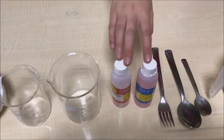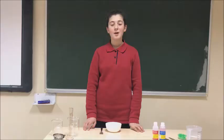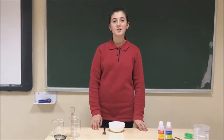Ethanol, or you can use isopropyl alcohol, some cups, a large bowl, a millimetric cylinder, and a filter.